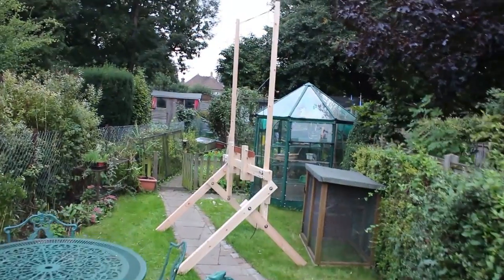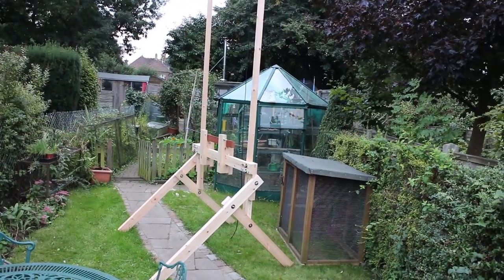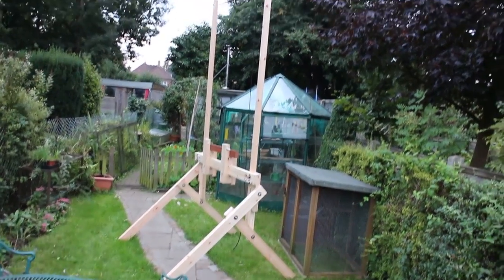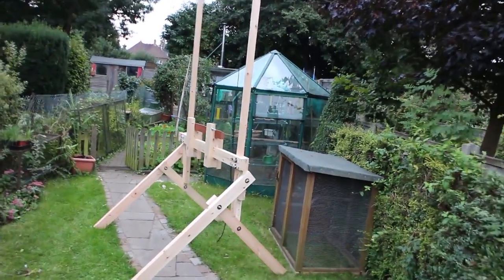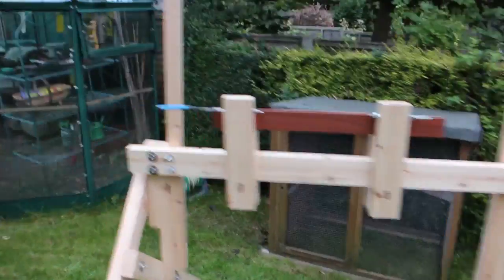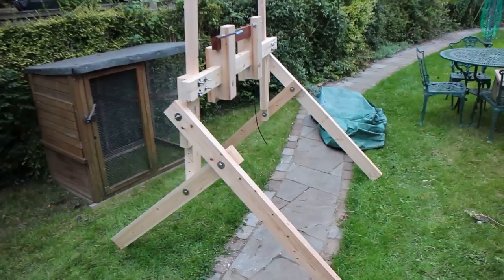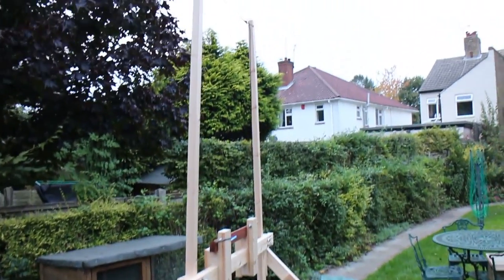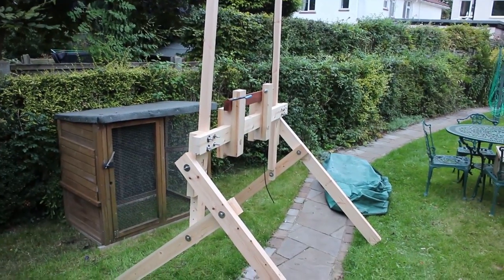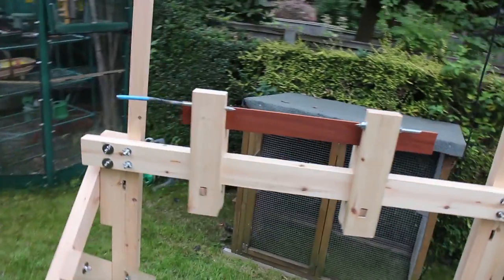The treadle assembly for this will be exactly the same as the one I made in one of the other videos — either the other pole lathe video, or the adjustable treadle assembly video. I hope you enjoyed watching this video. I'll actually try this out at a public event, which is going to be a bit dodgy, but we'll see how it goes and perhaps I'll get a little bit of filming from that.